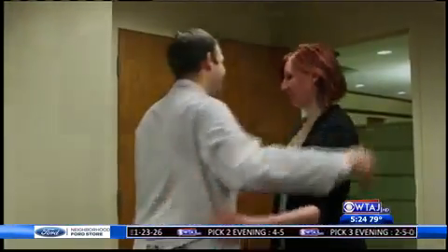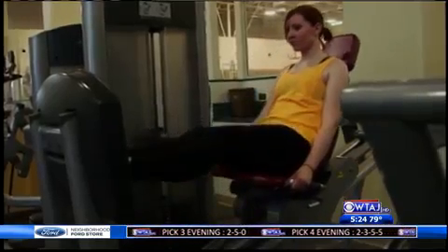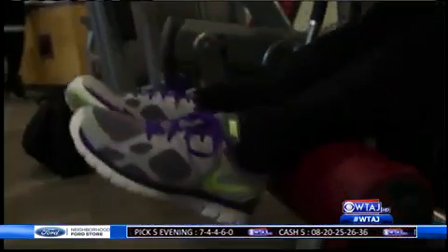It was just great to finally walk again. And for Veronica, the safer recovery made her that much more determined. I just know it was a huge life lesson, just to appreciate walking and everything. And now Veronica's training for a 5K run, one step at a time.